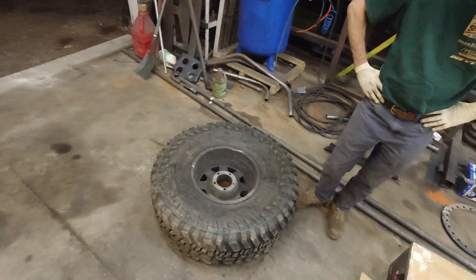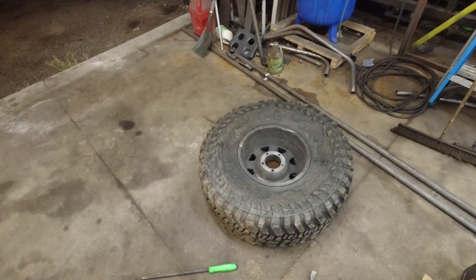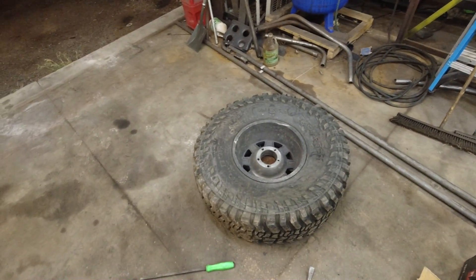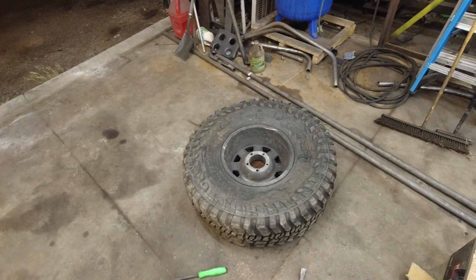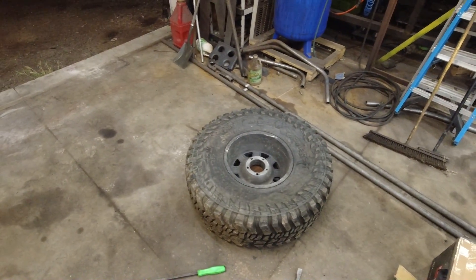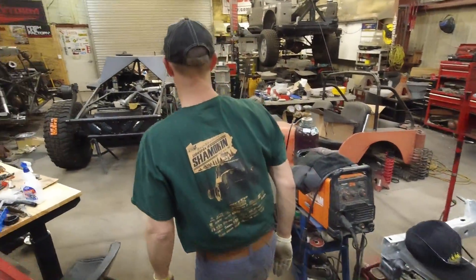One of the biggest challenges when it comes to mounting and dismounting a beadlock — primarily dismounting — is getting it off the bead. With this video we want to show you more techniques that you can do without a tire machine, without anything that could damage the tire. So what we're going to do now is take the tire up to the front of the race car, and Joe is going to show us how we can field strip a tire from a rim.